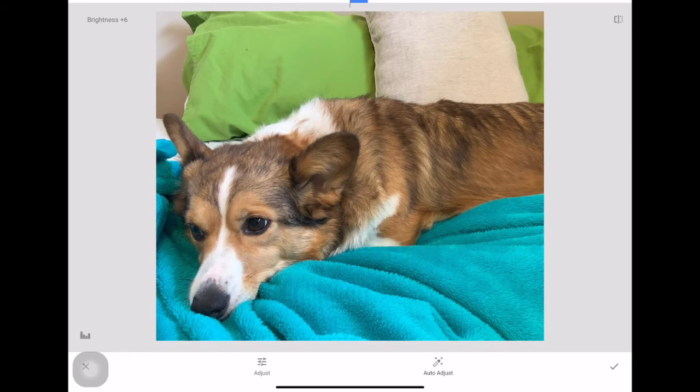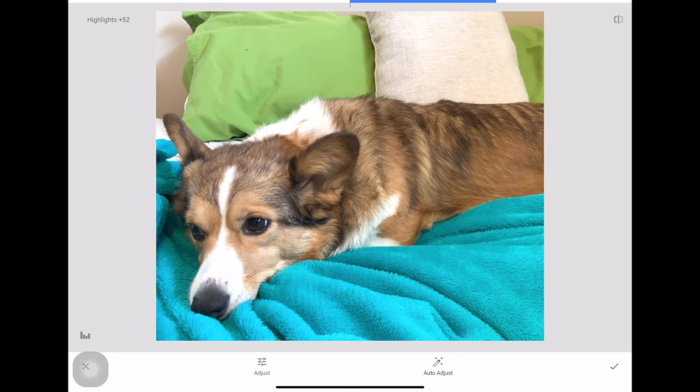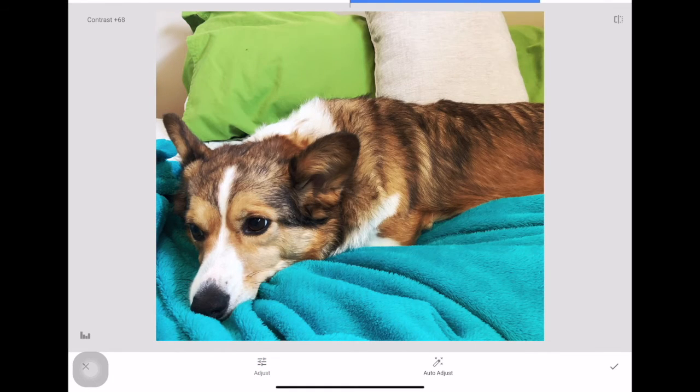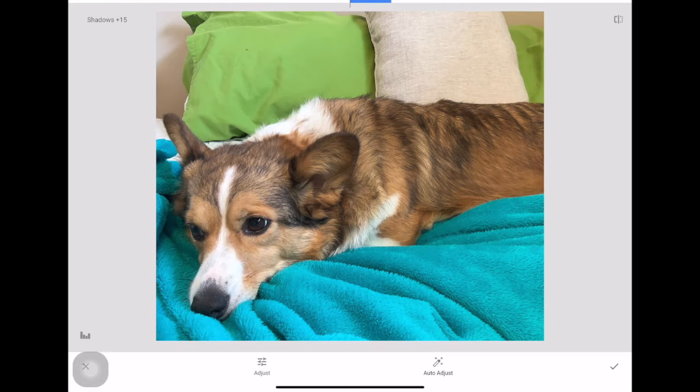For each setting, you just scroll to the right or left — you can see that blue bar on the top moving. You don't have to touch the bar; just put your finger on the screen and go back and forth. Brightness affects everything, while highlights only affect the brighter spots. If you want to just darken the whites, use highlights. Contrast adjusts both highlights and shadows, and shadows lets you target just the darker areas.